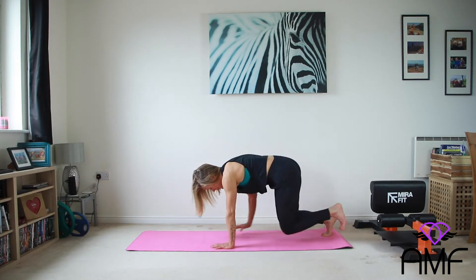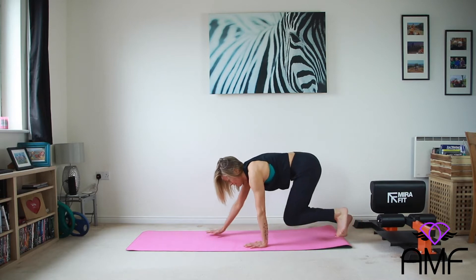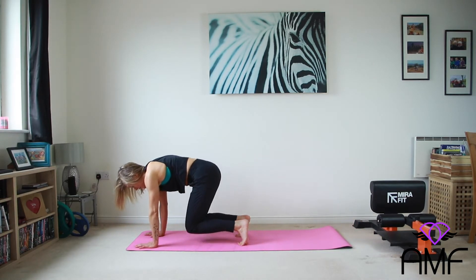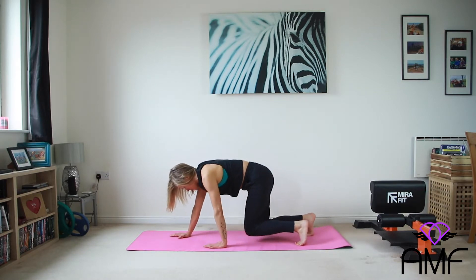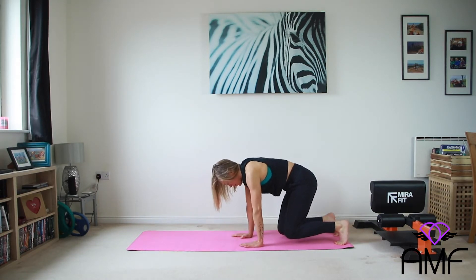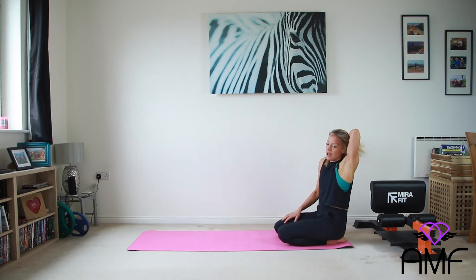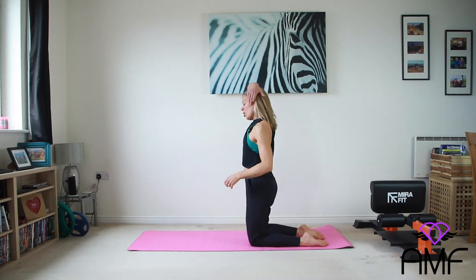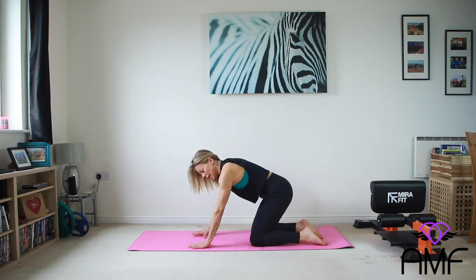Opposite hand to leg. Wouldn't make a very good bear, would I? Maybe a badger. And then when you're back, you can rest. Come off your wrists and rest them if you need to. Fantastic. We're going to keep working on our hands and knees for the next one.